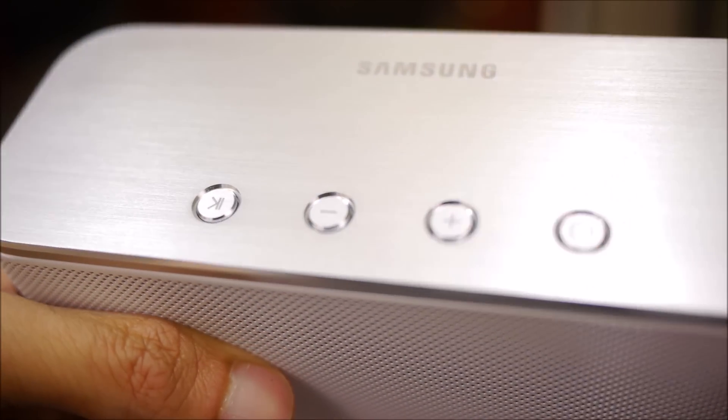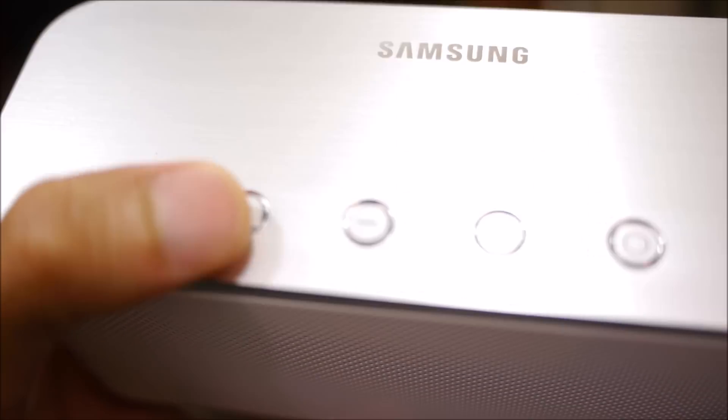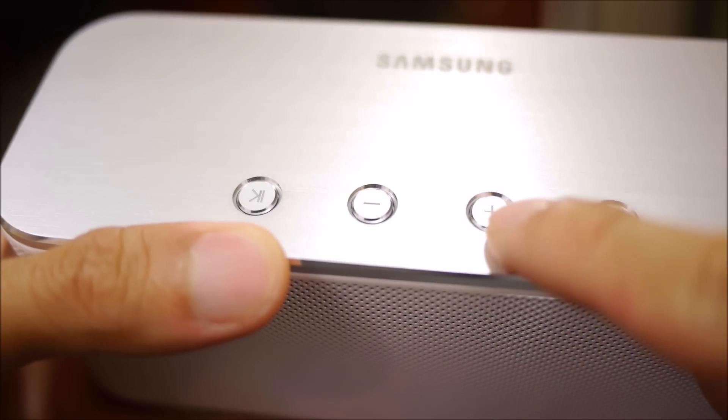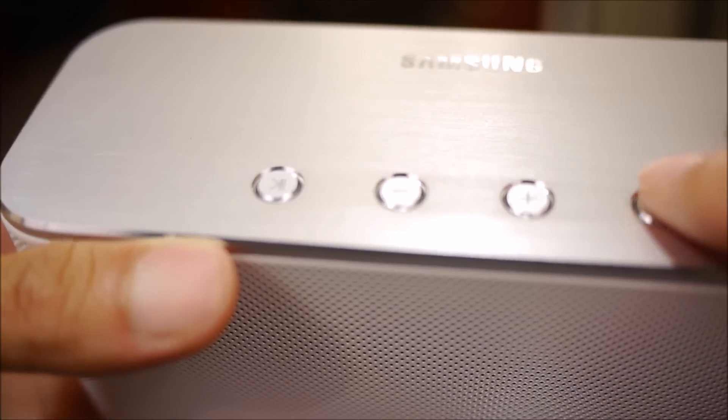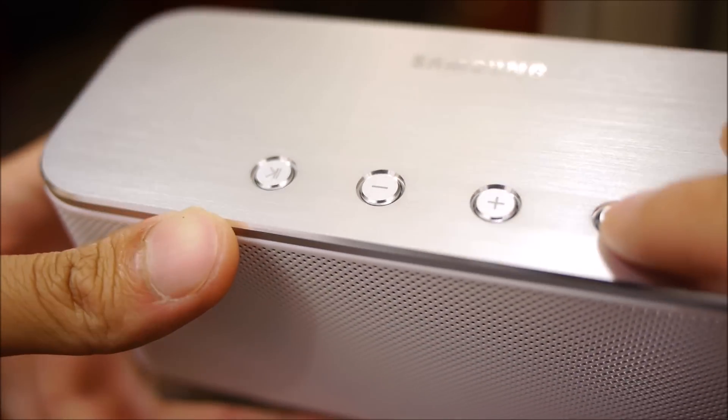Along the top surface we have physical buttons: a pause/play one, a volume down, volume up, and a multi-function talk button. They're flush to the surface, but they have really good response when you press them down.